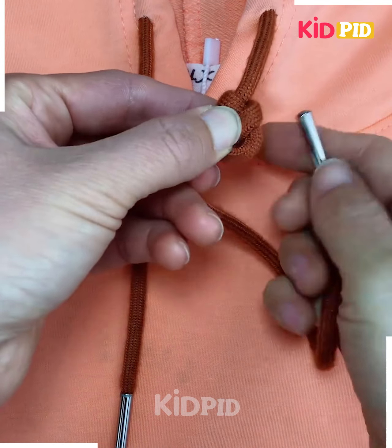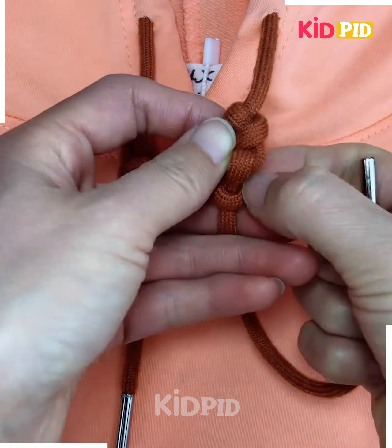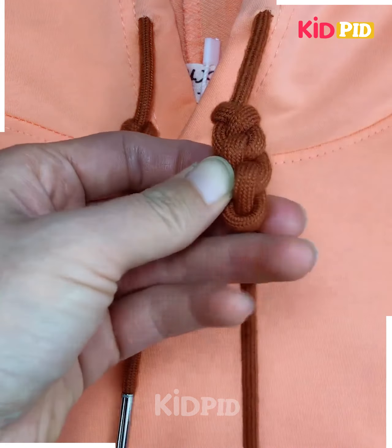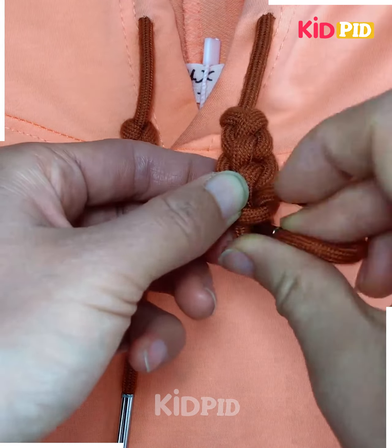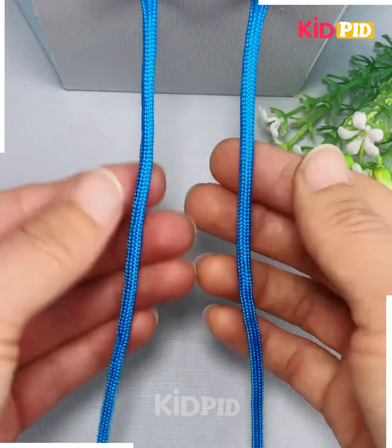One after another, this is a very simple design and yet it will look elegant. Now you have to repeat the same process over and over again — make a loop and remove the end of the lace from that hole, pull the lace tightly, and you will get this beautiful design at the end.